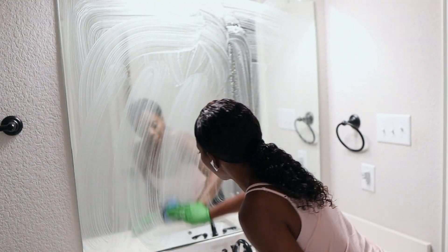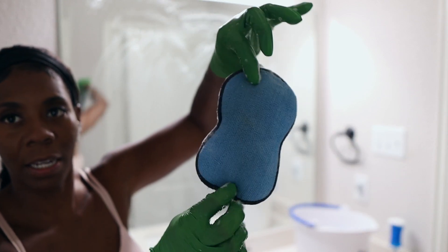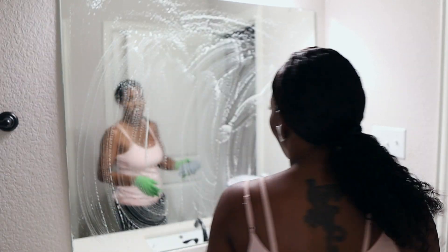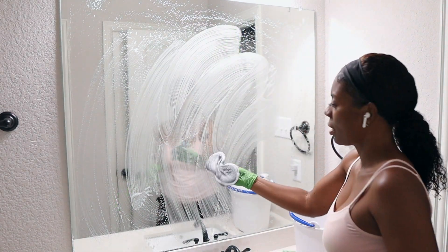Before we get started, I have to do a quick clean with me in this guest bathroom. I wipe with this one first because it has a rough part on one side and then a soft part. So I want to get all — if there's any stuck-on stains or anything on the mirror, that's why I do it like this first. And I get this at Walmart.